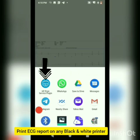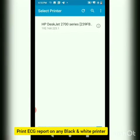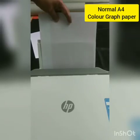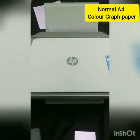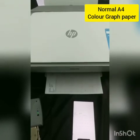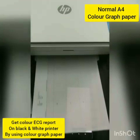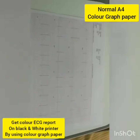Let us try to print this report. We will go ahead and select the color mode to black and white and give the print command. This is the black and white printout on a pre-existing colored grid graph paper.